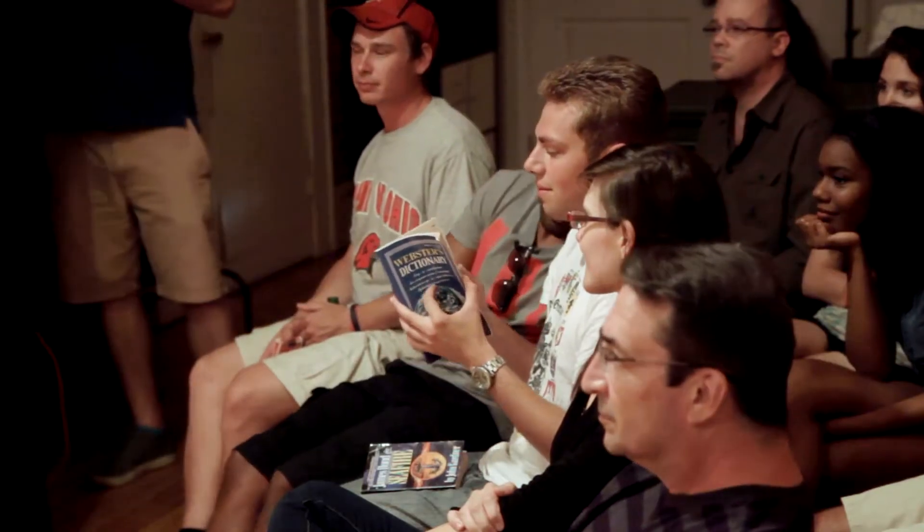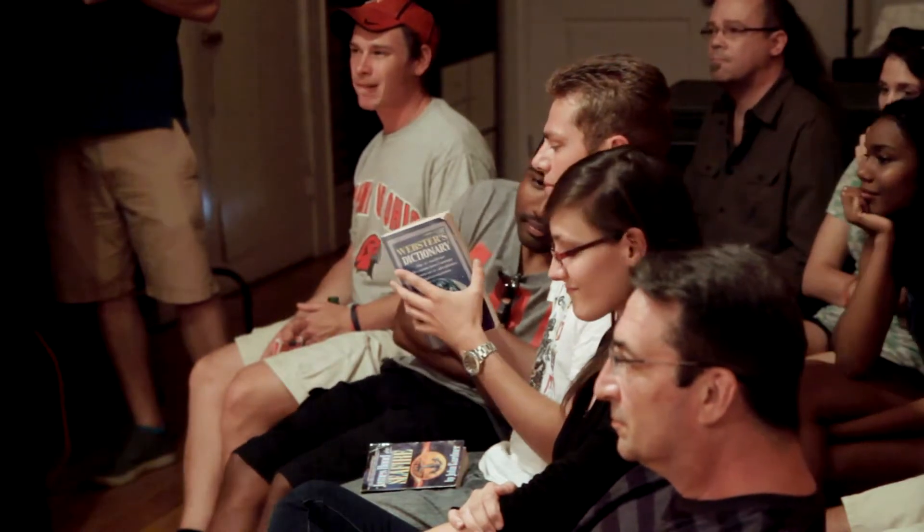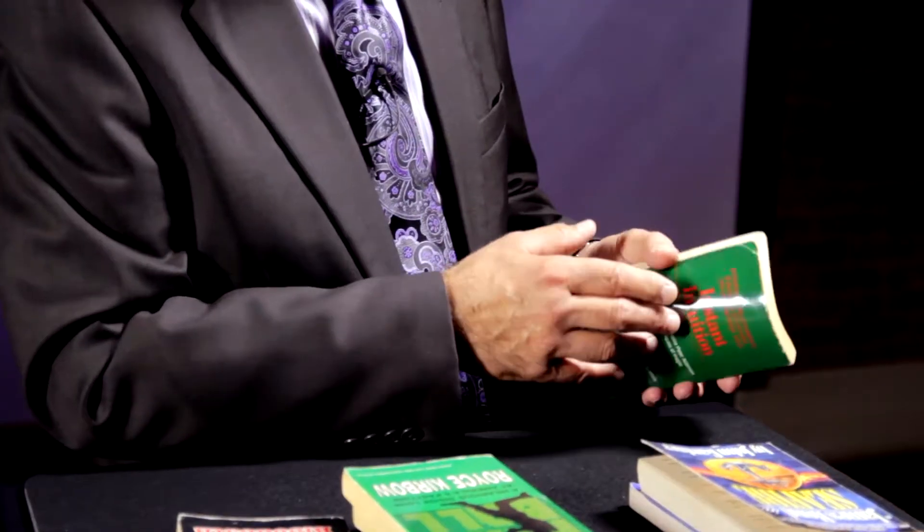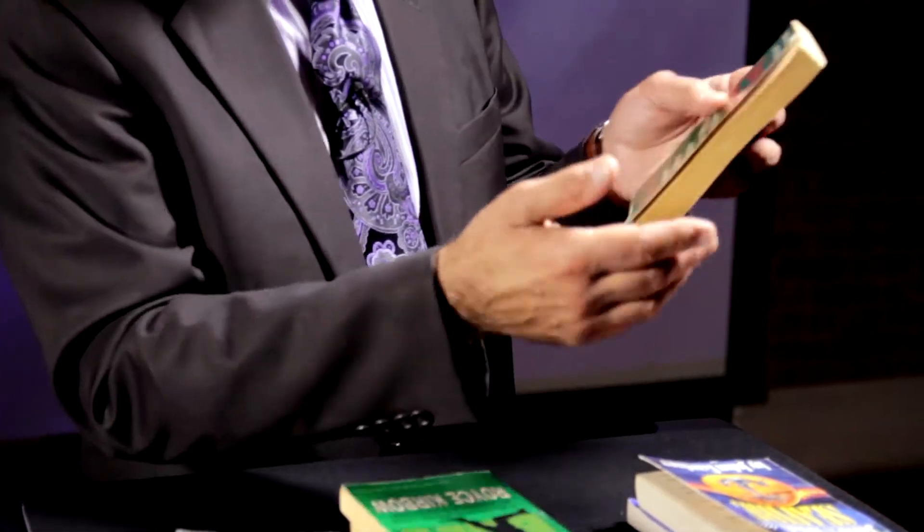Next we'll move into book tests, where I'm going to show you my handling of some standard methods as well as some of my own original ideas, like my iratum effect and some effects that can be done spontaneously with ungimmicked books — like my poor man's book test, the way to force a page in a book, and the whole eye book test. We'll cover all that.